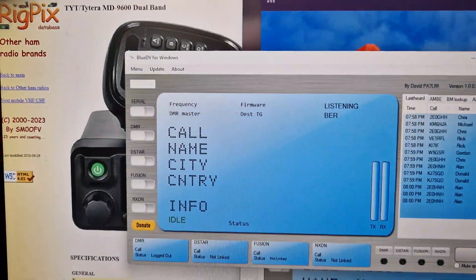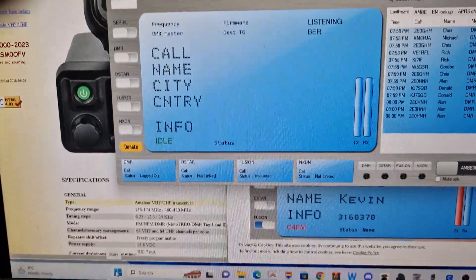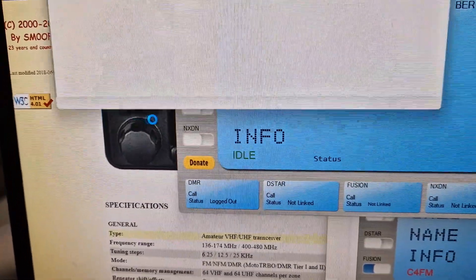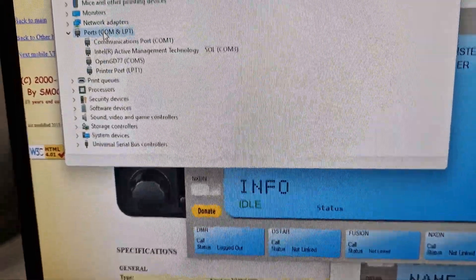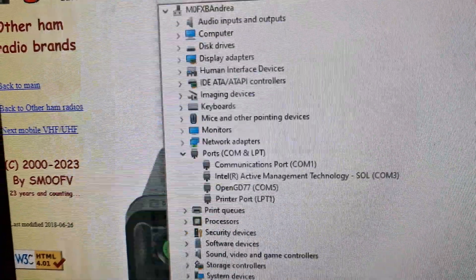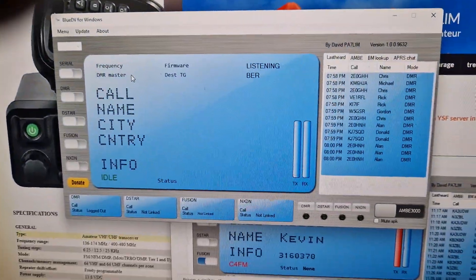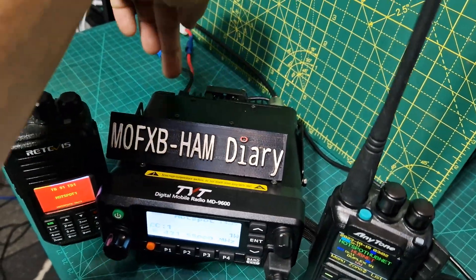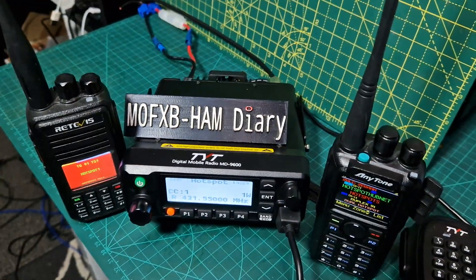I'll show you — if you right click here, go to device manager, you'll see that my port is there. Port number five, OpenGD77. That's how it connects. There's a micro USB cable going to the back, connecting to my PC.